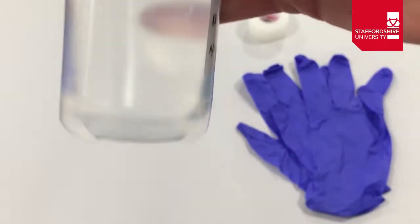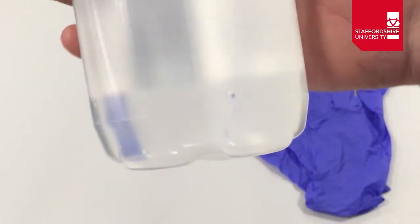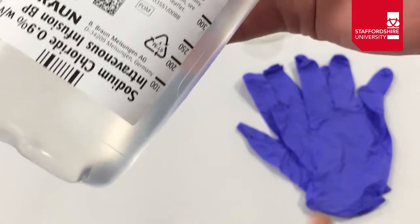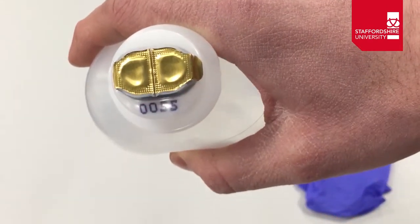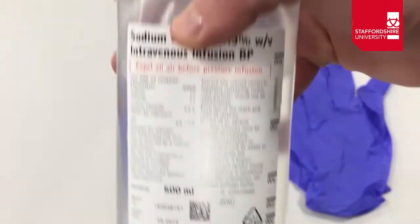We'll look at the fluid itself and check for clarity — no particulates floating around, nothing out of the ordinary. Check the packaging for any holes. We're also going to check that the covers are present on the administration port to confirm there's been no tampering prior to us using the fluid.